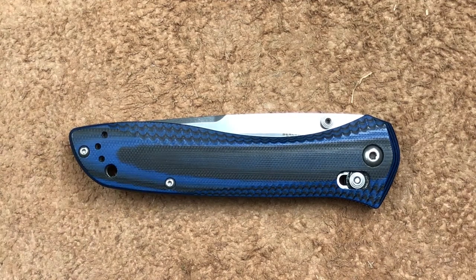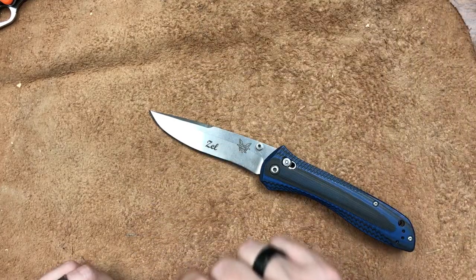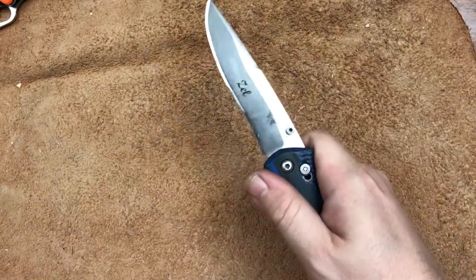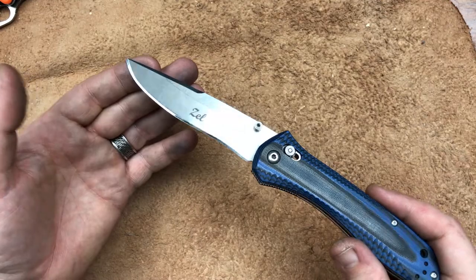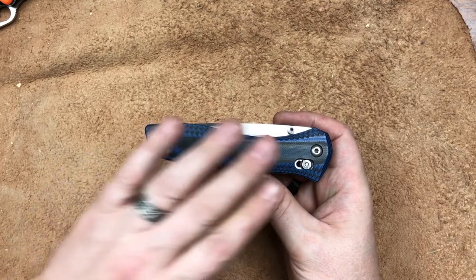So what do we get with the Benchmade 710-1401? I want to talk about why I picked up the 710-1401 over the standard 710. I have always loved the blade profile of the 710, but I never liked the standard 710 handle. I would pick one up in the store, look at that blade, and think it would be great, but then put it back down because the black-handled version was pretty expensive with D2 and a kind of awful handle.